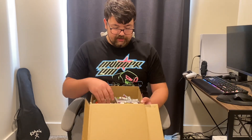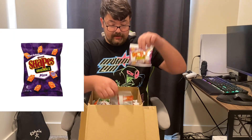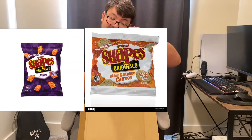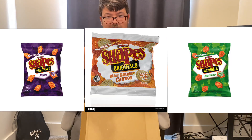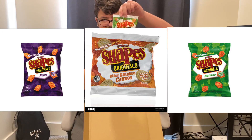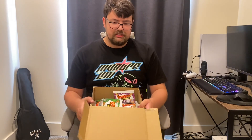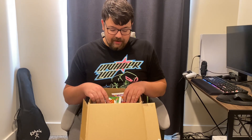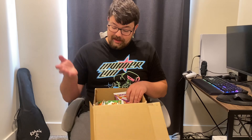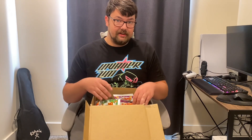So in case you couldn't see earlier, the flavors that I got to try are pizza, mini chicken crimpy, and barbecue. Barbecue Shapes. I think the one I've heard the most talked about is barbecue, so that one I bet will be pretty good. I'm assuming all of these are going to be pretty good. But without further ado, let's go ahead and get right into it.